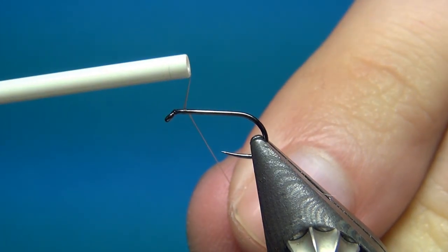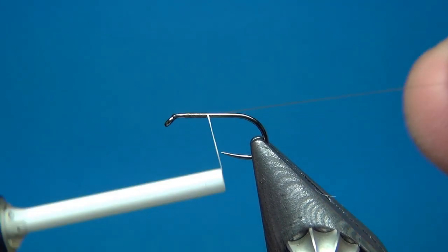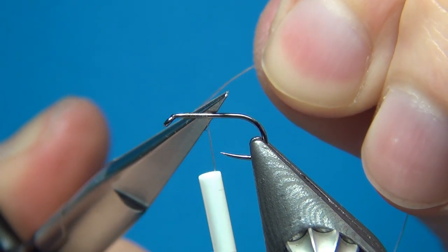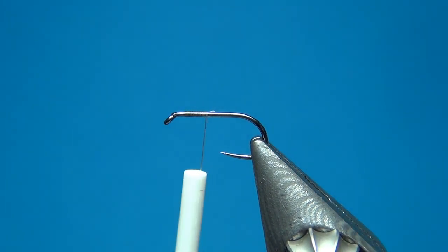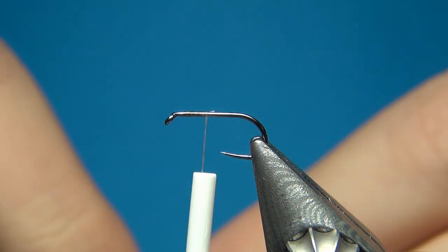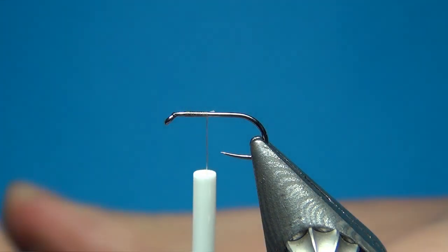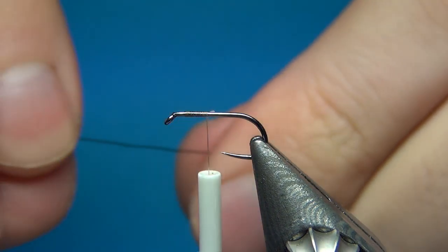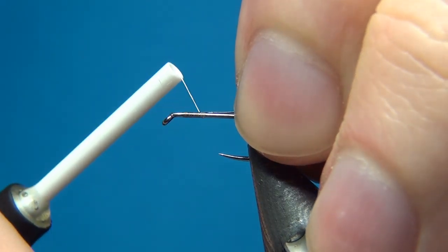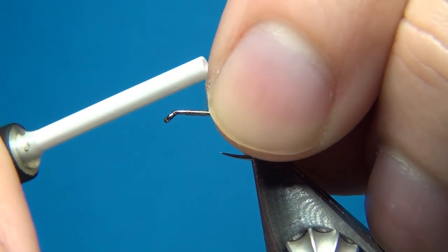To start this off I'm going to start a little bit behind the eye, put down a few turns of thread, and then cut off the excess. On my way down I'm going to tie in the rib — this small ultra wire. Here I'm using black but you could also use any other color that you want.